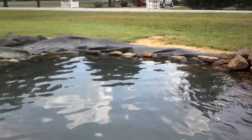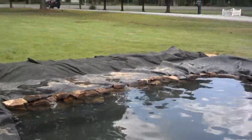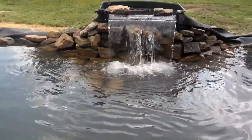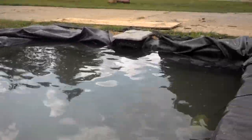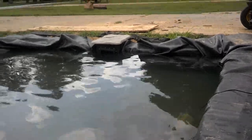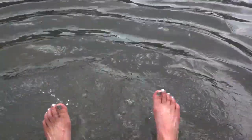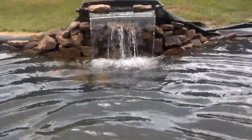Well, you got the liner in, the layman in, and now we've started to put in the rocks. We've got the first layer of rocks down. Of course, the waterfall's running, and we've got the skimmer in. And I need to get over there and get some more rocks to finish this off. Let's go.